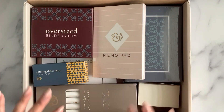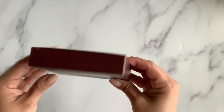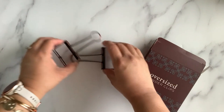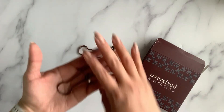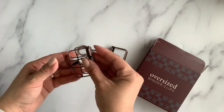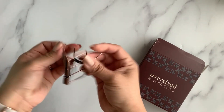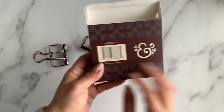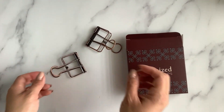First up are these oversized binder clips. Let's see how many we have in this beautiful little box — we got two humongous clips, almost the size of my palm. I'm guessing we could use these to hold our notebooks open or just for decorative purposes. They're beautiful; they have a rustic kind of look to them, and they do come true to the box. Those are really cute to use in photos or in your books or journals.